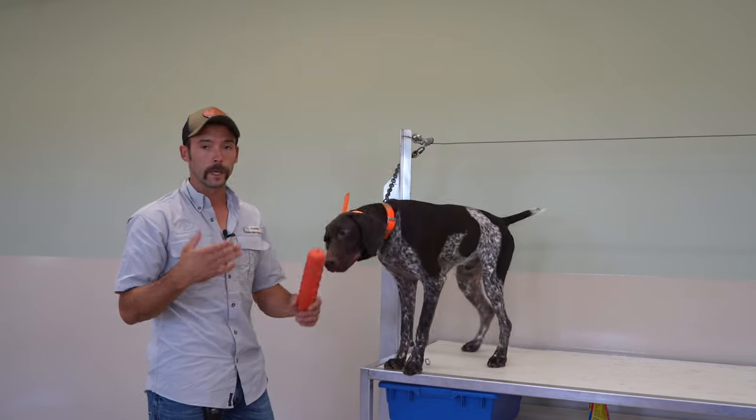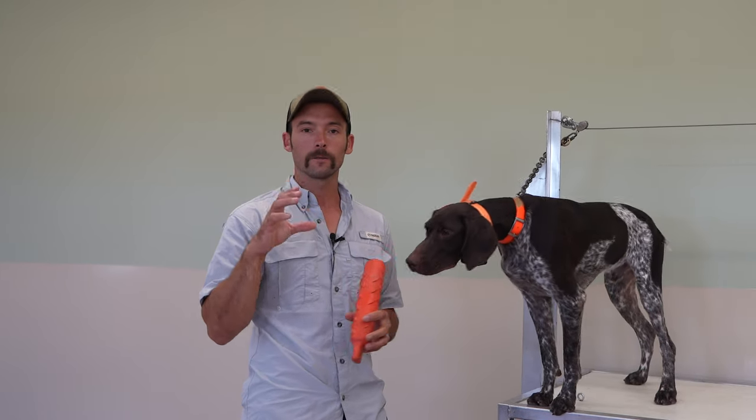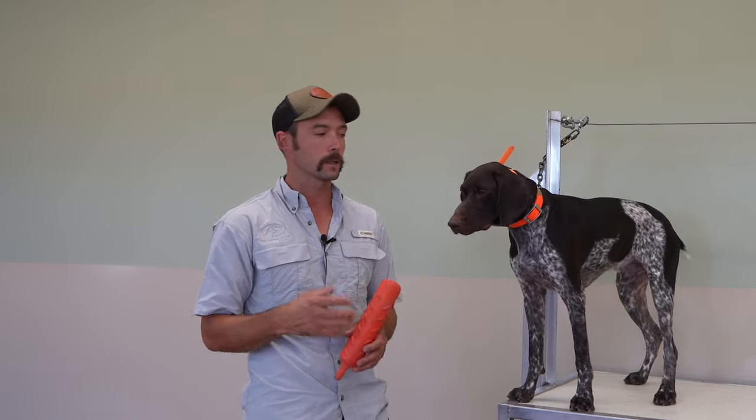Good. Asking for a little more each time. We're trying to see if we can move to that point where he has an understanding of hold and will hold on to that object until we ask for it.